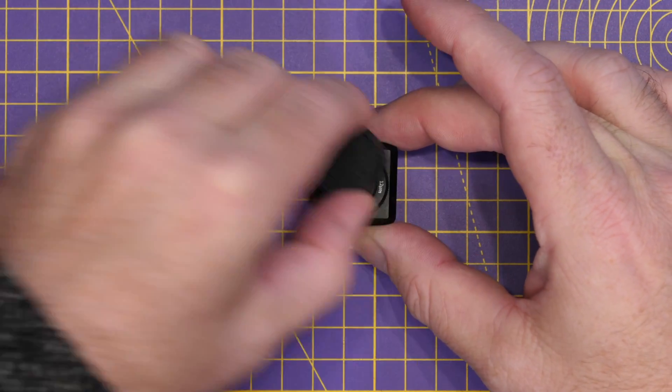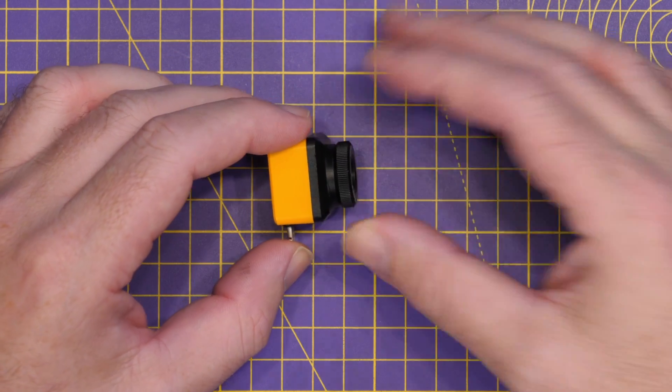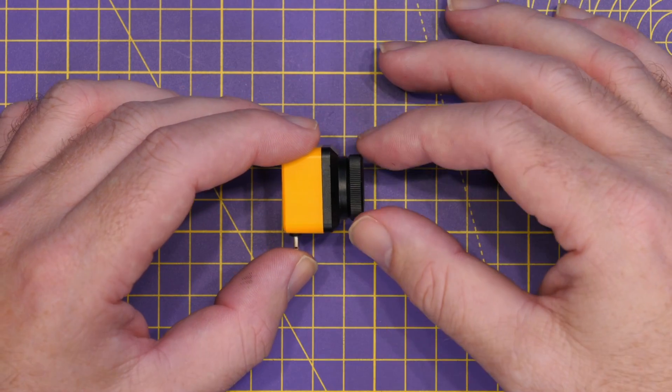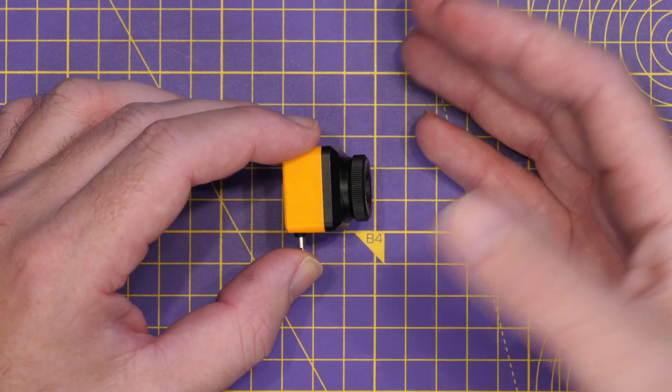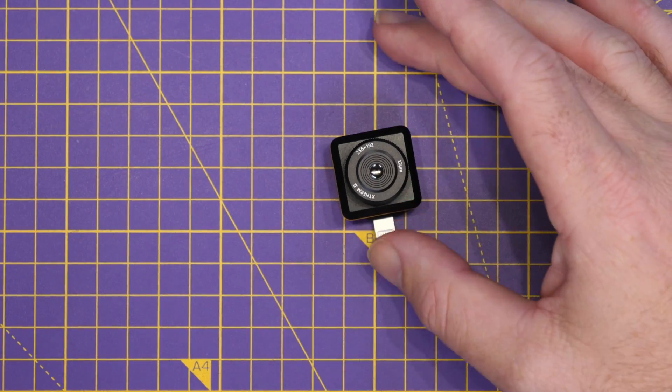This fully adjustable focus lens allows you to use it up close or in normal use on your phone for looking at buildings, walls, structures, or any other equipment, without having that fixed focus.